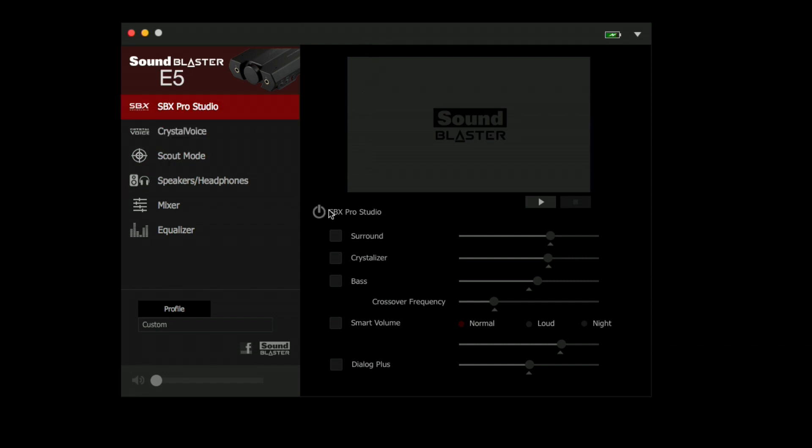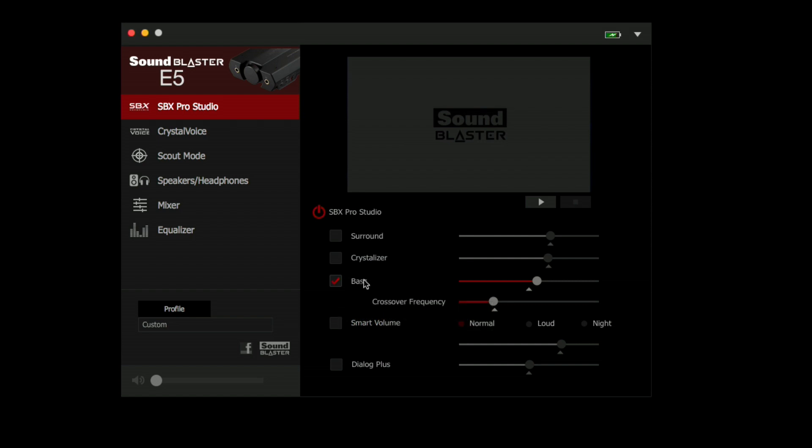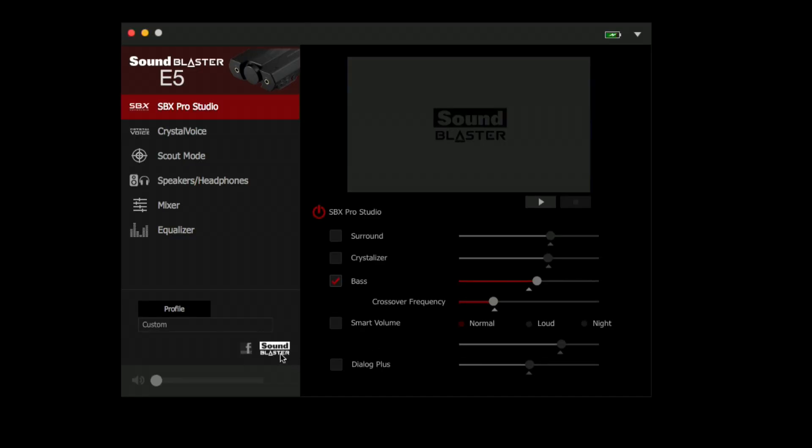SBX is that DSP I spoke about earlier — that little button on the front. You can also enable and disable it from here. When you turn it on, it gives you some basic options for adjusting virtual surround sound. It is only a stereo output device, but it tries to do some surround effects through its digital hardware. The crystallizer tries to improve the clarity of the audio, though I haven't found that setting all that useful. If you want to adjust the bass, you can do so right here — it acts as a simpler equalizer, though you also have the full equalizer option further down.